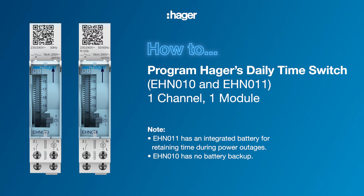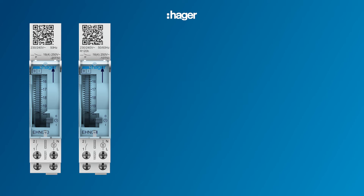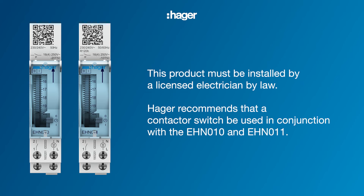Setting up the EHN010 and EHN011 is simple. This product must be installed by a licensed electrician by law. Hager recommends that an appropriately rated contactor should be used in conjunction with the EHN010 and EHN011. In this example we assume the wiring and DIN installation has been completed.